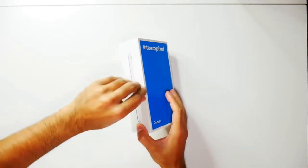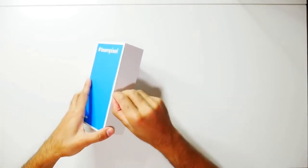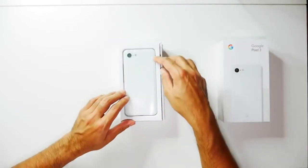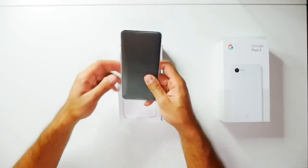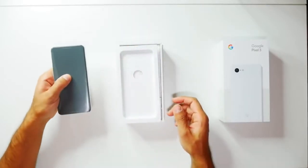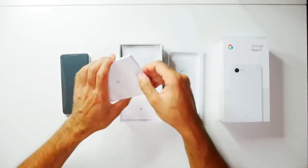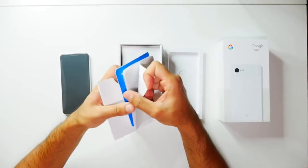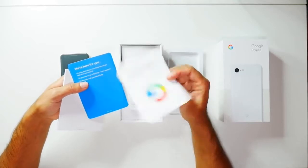Let's go ahead and open the box. There we have the Pixel — nice and small. I'm going to be switching over to this, using a smaller size phone for the first time in a couple of years, so I'll see how that goes. You have your SIM card tray opener, some user guide information, and there's also a Google and Team Pixel sticker, which is pretty awesome.